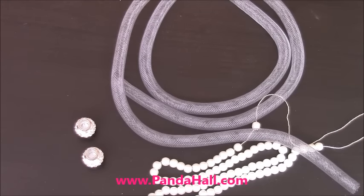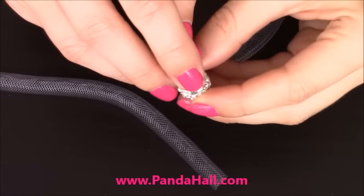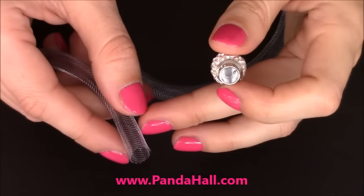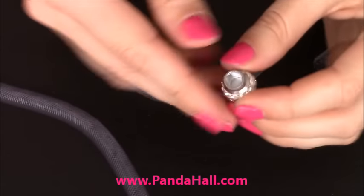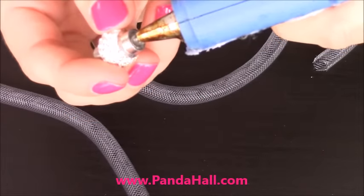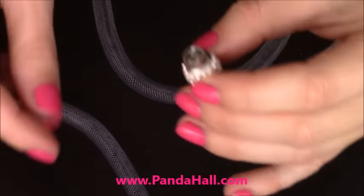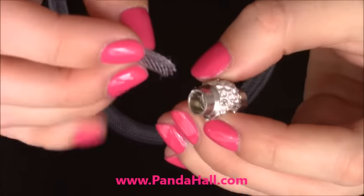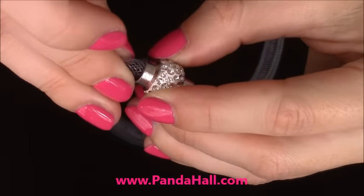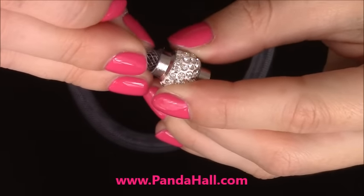Now let me show you how I create this bracelet. First, I'm going to add hot glue onto one side of the magnetic clasp so I can connect one end of the mesh tubing. Hot glue dries out very quickly so I have to work fast. Just push the mesh tubing in and hold it for a few seconds so it dries out.